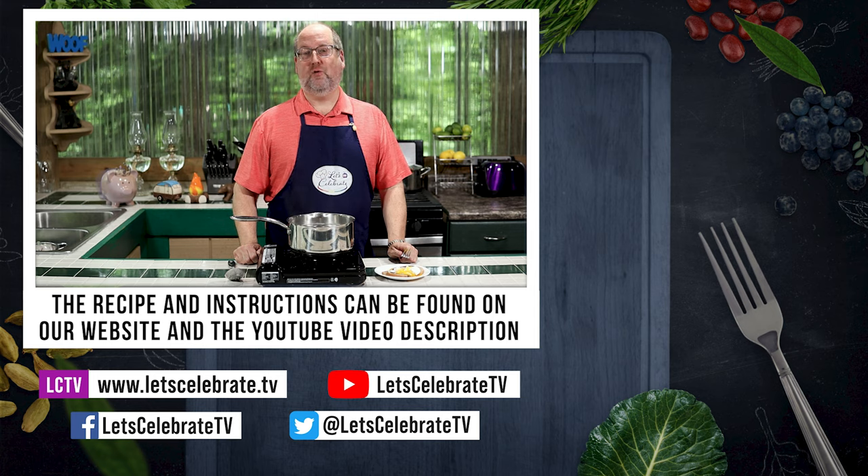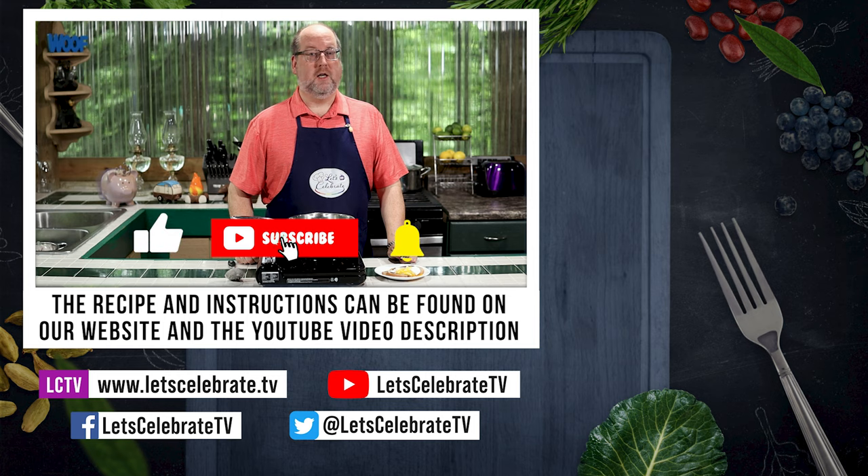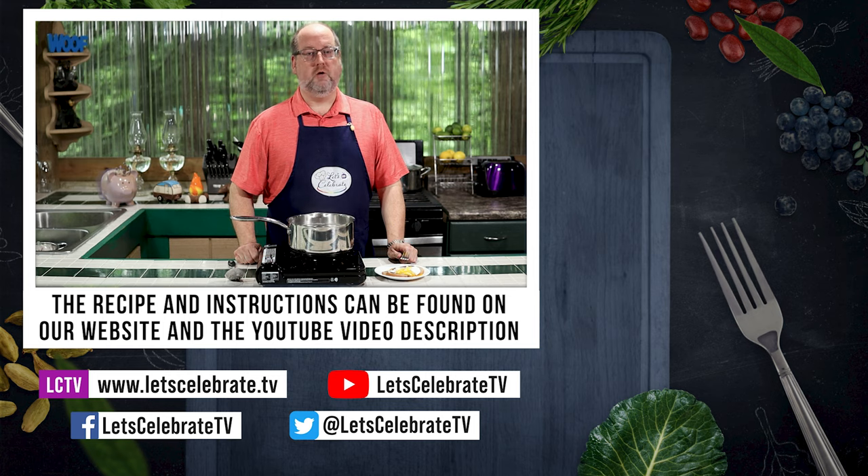We'll see you on Tuesdays at 7 for our regular episodes, and Fridays for our basic skills. Remember, when you like our episodes, hit that like button, hit the subscribe button, hit the notification bell. You'll never miss a single episode. Cheers.